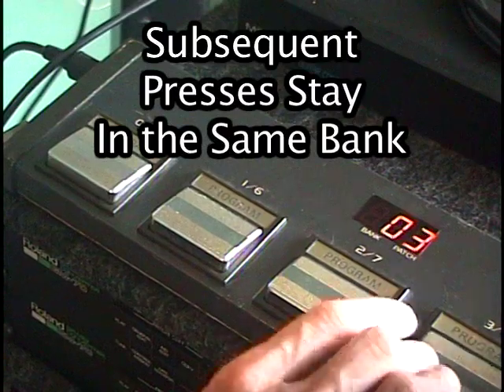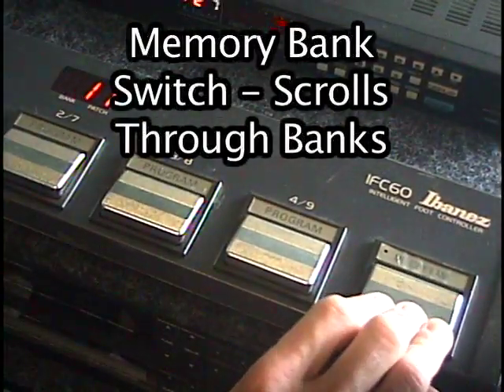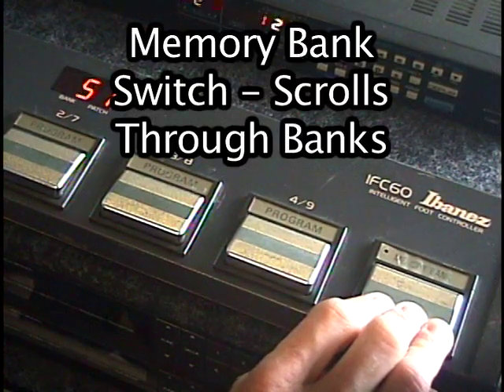Subsequent footswitch presses stay in the same bank range, either high or low. Pressing the memory bank footswitch changes the memory bank, advancing through the banks.